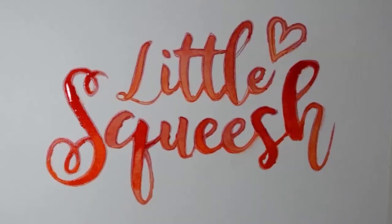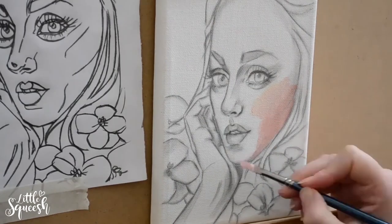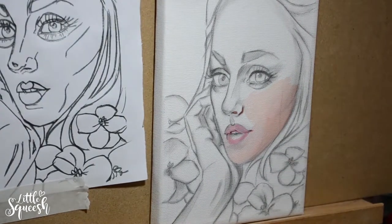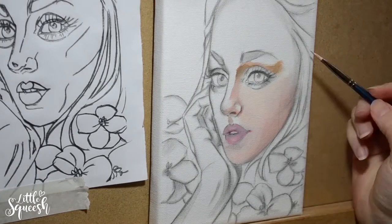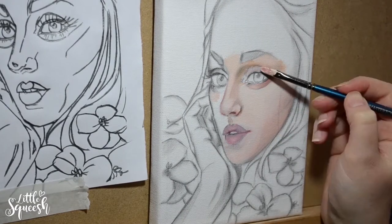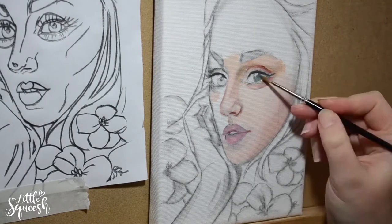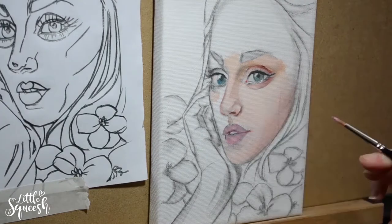Hey, thanks for checking out this week's video. This is part 2 of my first ever oil painting. In part 1 I covered how I create a mock-up in Photoshop, drawing the line work and then transferring to canvas. This one is just purely about the painting process, any problems I encountered and what I learnt. So if you want to see that other stuff first I'll pop a link in the description box below. I'm going to start by going over the things that I found the hardest and problems that I'm pretty sure I may have actually set myself up for, and how I'm going to avoid those the next time.